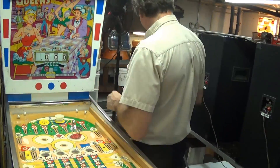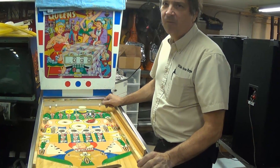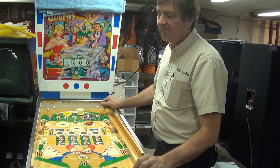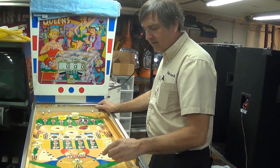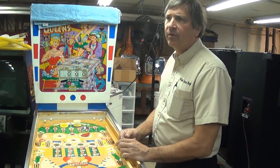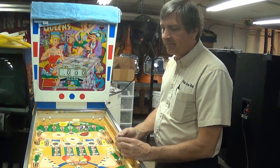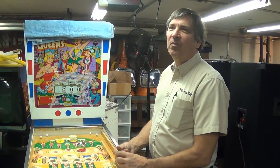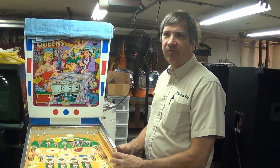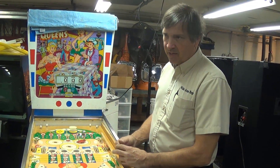Everybody has their own thing — I like TorqueFlights. I didn't know my way around Turbo 400s and C6s. My brother-in-law had a Little Red Express truck — a 360 small block, around '77. They only made that truck two years. Pretty fast for a truck in that era — special heads, cam, manifold — Mopar stuff. You can get more horsepower per dollar on a Chevy big block than a Chrysler.